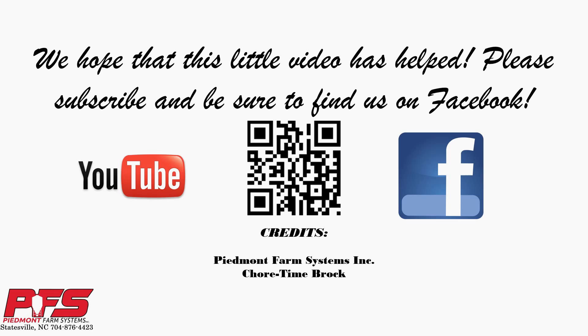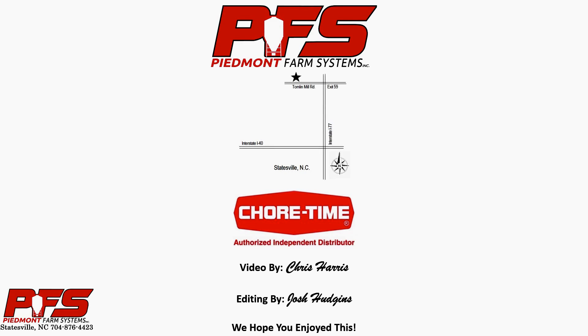We hope that this little video has helped. Please be sure to subscribe to our YouTube channel and find and like us on Facebook. You can also visit our website at www.piedmontfarmsystems.com. We are conveniently located in Statesville, North Carolina, right off of Interstate 77. Y'all take care.